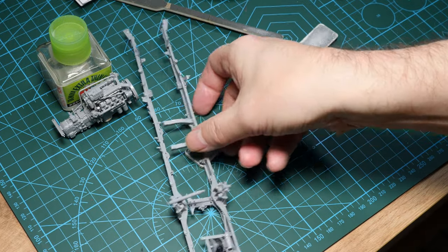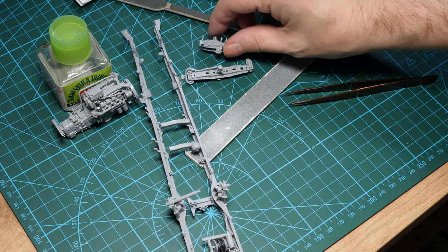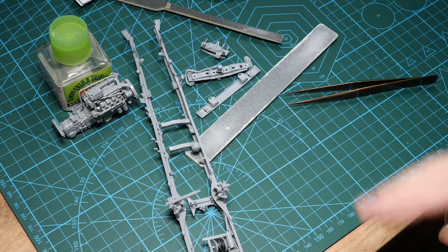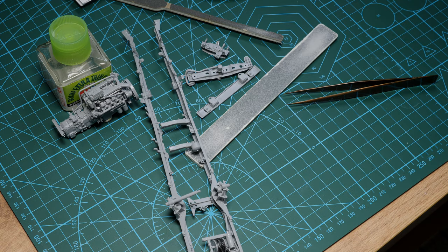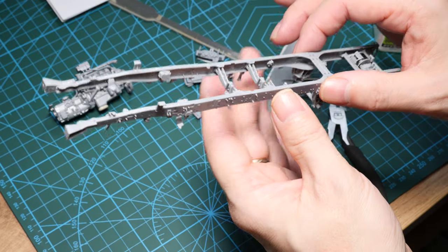That was about four hours of work to build up these points here. We'll get these joined together and then move on to the next steps. So that's the two chassis rail frames joined together now.